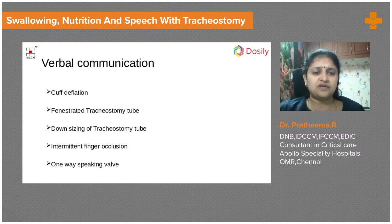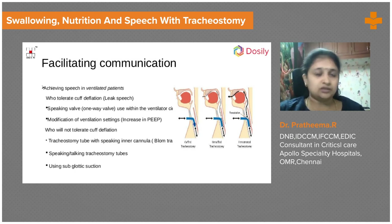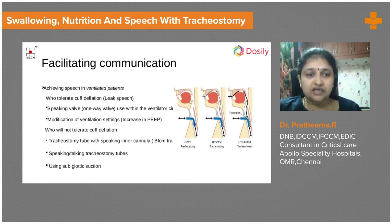Intermittent finger occlusion after cuff deflation is very important and can be tried. There are also specialized speaking valves to help the patient talk. If the patient is on a ventilator, communication can still be encouraged. If the patient is not tolerating cuff deflation, we can use speaking inner cannulas — tubes such as the Blom-Singer tract — which help the patient talk even without cuff deflation.